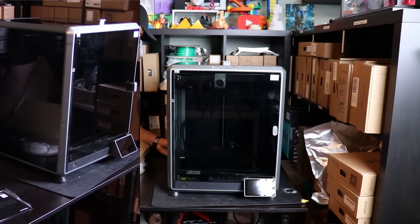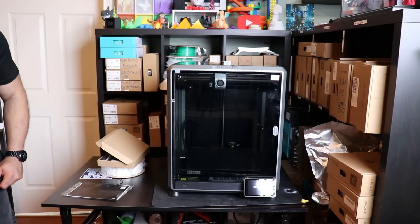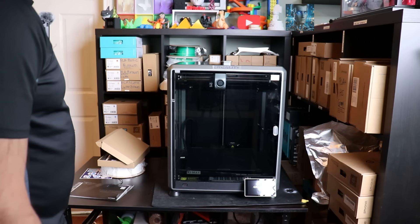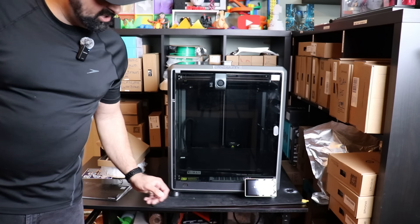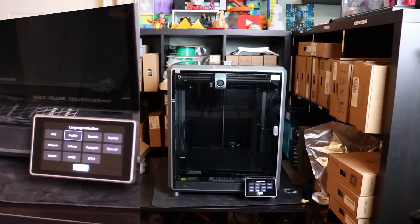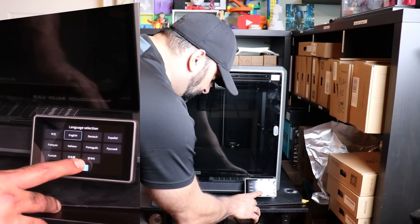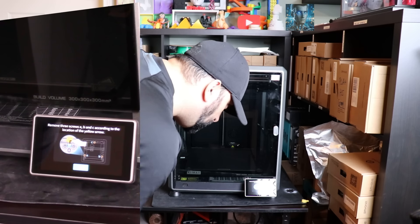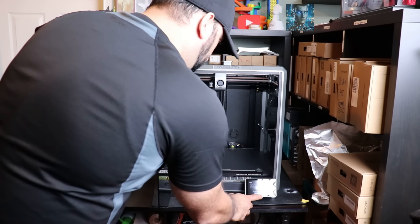I've plugged in the printer. Now I'm just going to flick the switch in the back here and the printer should power on. You can see the Creality symbol. Basically I'm selecting my language, clicking English, next. Remove three screws A, B, C - done. Accept the agreement, and then do your Wi-Fi network. My network is now connected.